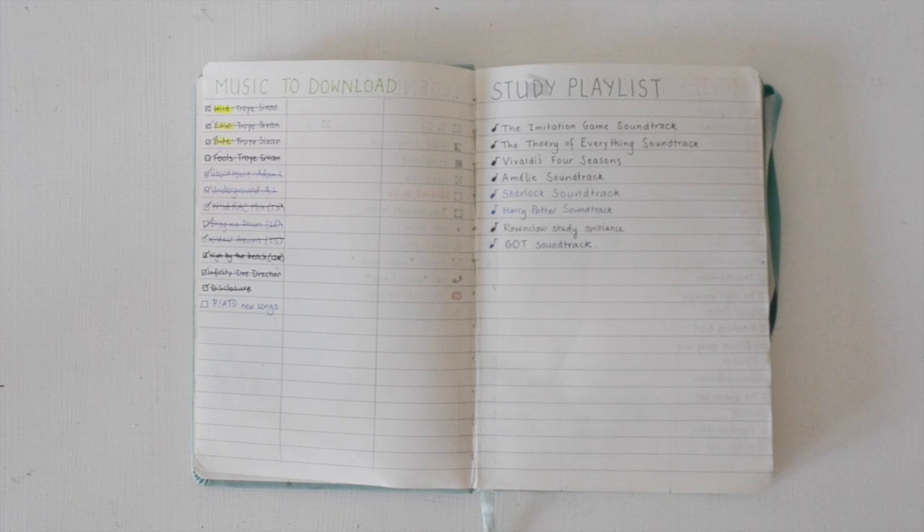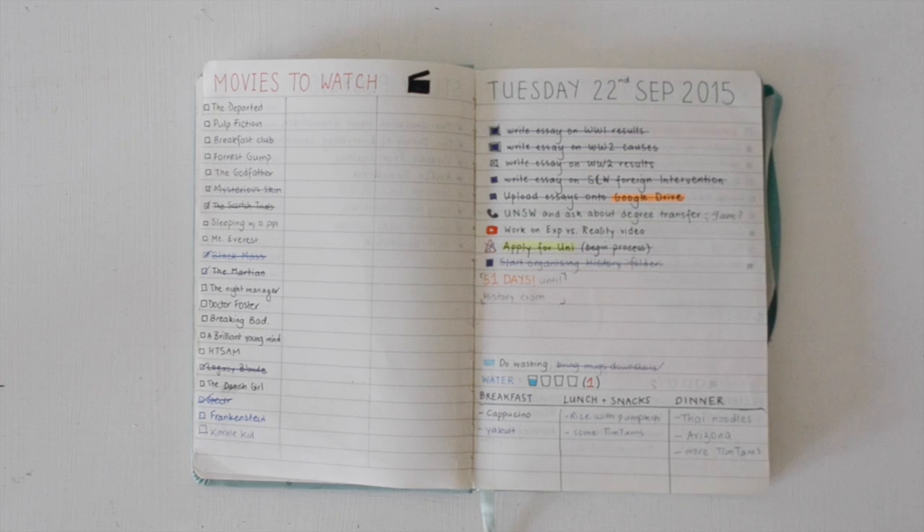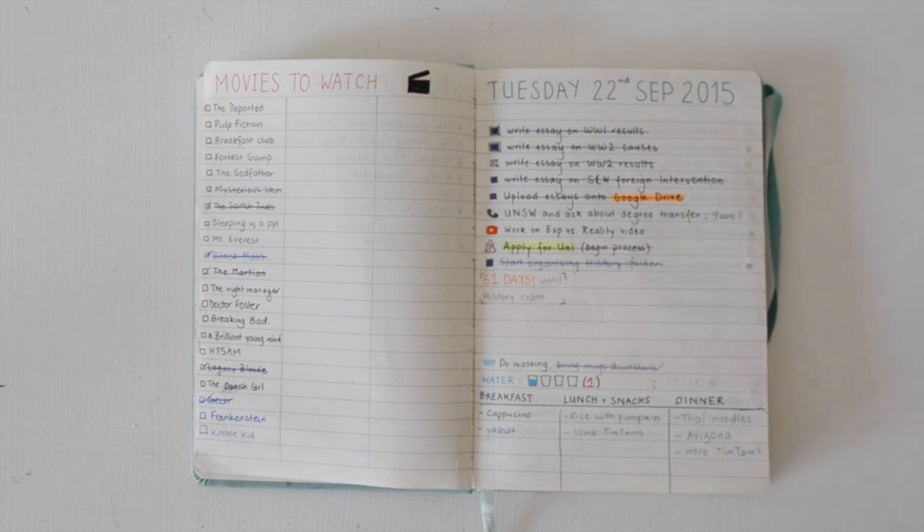Whenever I'm watching a television series and I love the soundtrack, I write it in. Then I have a movies to watch page — just a whole list of movies I want to watch, and I tick them off when I've watched them. On the right page, you'll see an actual example of a daily bullet journal page. As you can see, there is the obvious to-do list.